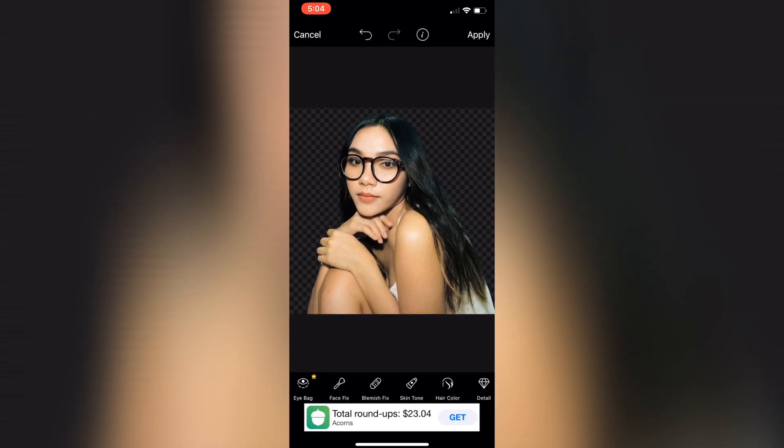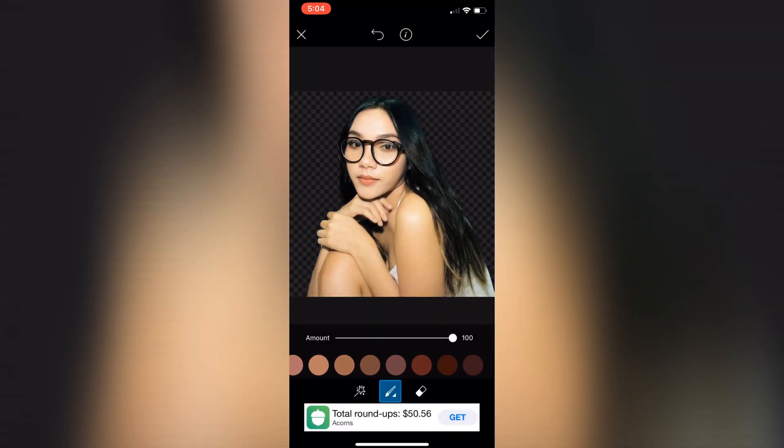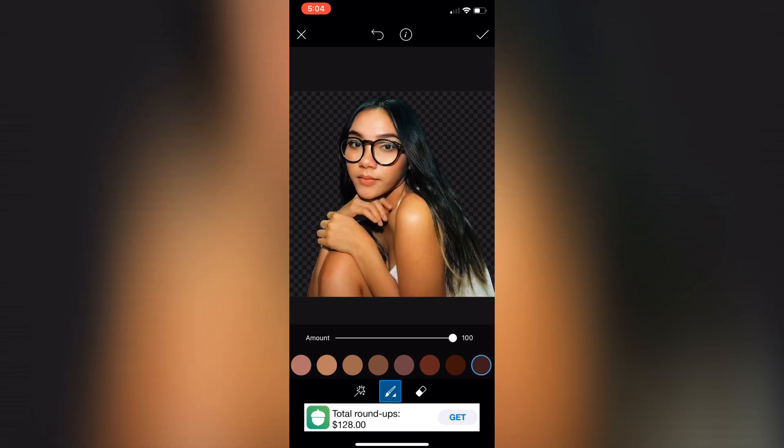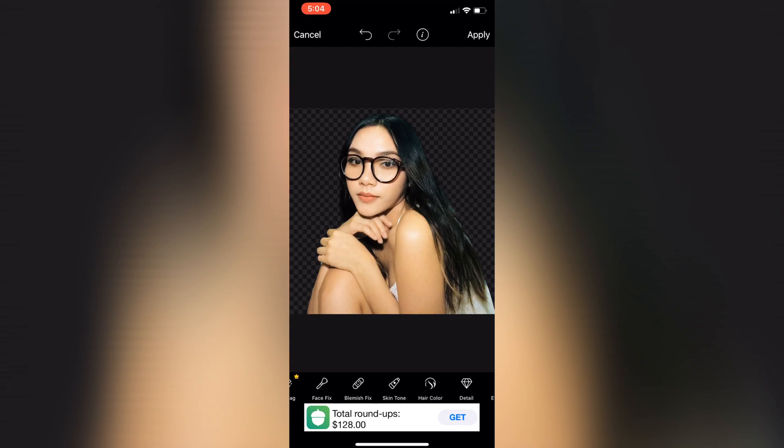I clicked the Blemish Fix — that's optional, it will erase your acne and dark spots on the face. After that I went to click the Skin Tone fix to choose which shade you want your picture to be.